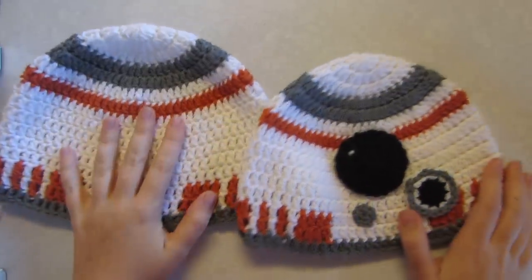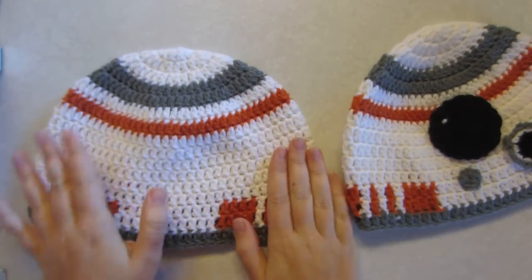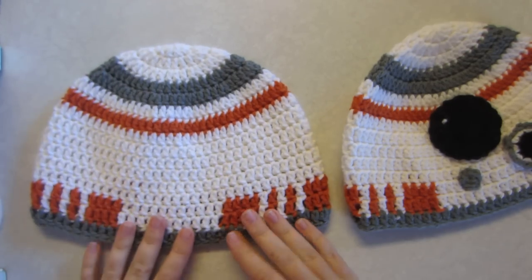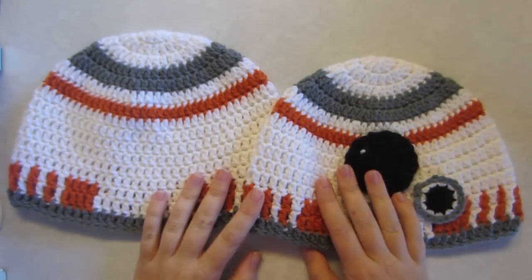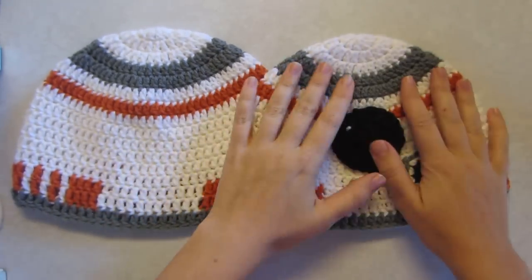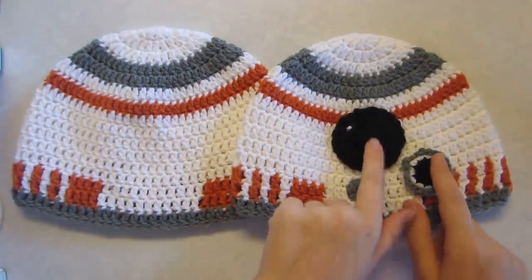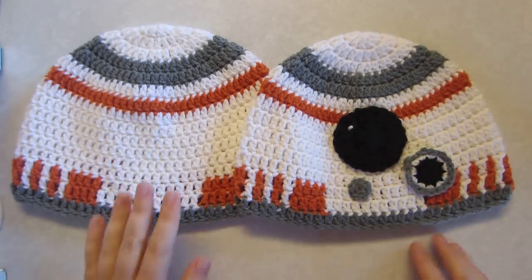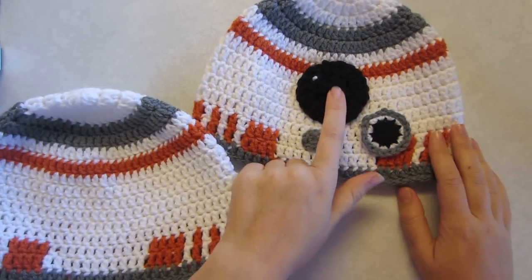Welcome to part two of my tutorial. I'm going to be teaching you how to — you finished your hat in part one. If you haven't done part one yet, please see part one of this tutorial — it's in the description below, attached to this video, and also on a playlist. We're now doing part two, where we're going to be adding on these little accents. I'm going to show you how to make them and then how to stitch them on.